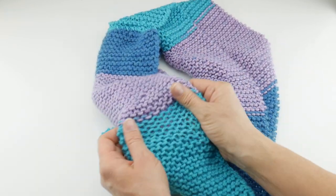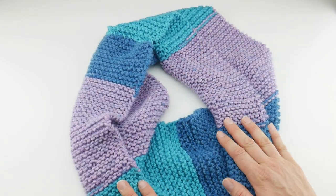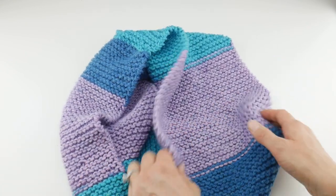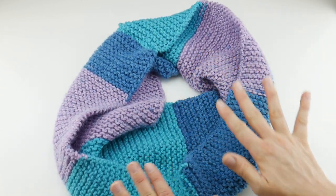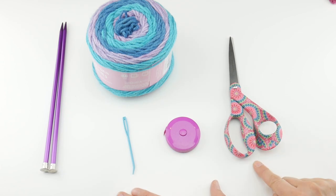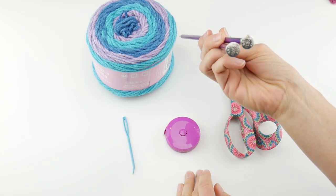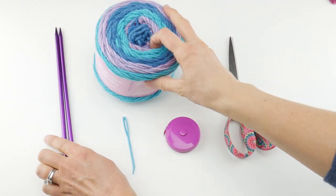It has a really nice drape to the fabric and just hits the right spot for a cowl. As we work along, I'm going to show you how to increase or decrease the width of your cowl, and also increase or decrease the circumference — both of which are super easy. For this project you'll need a pair of scissors, a ruler or tape measure, and a tapestry needle.